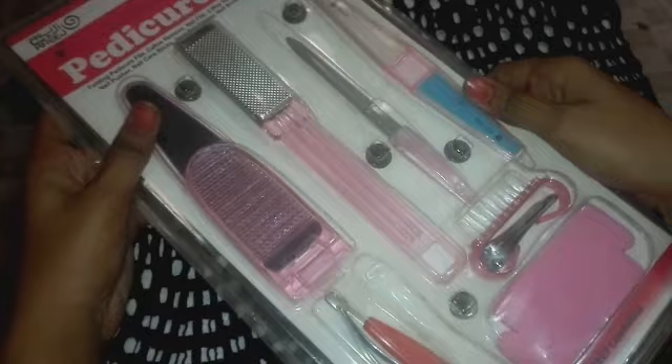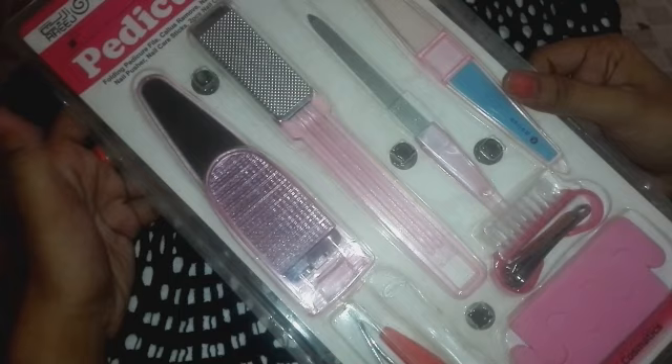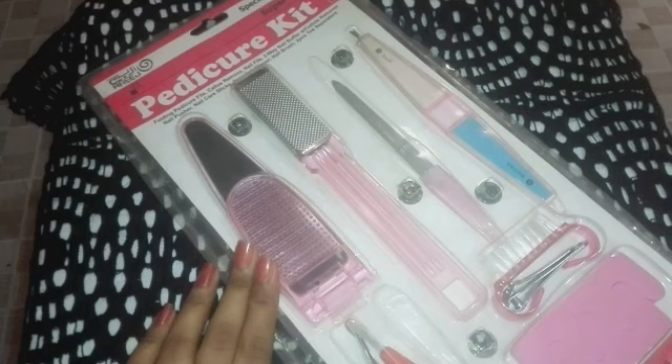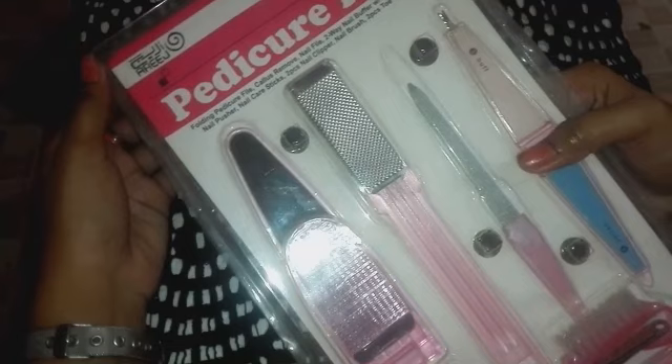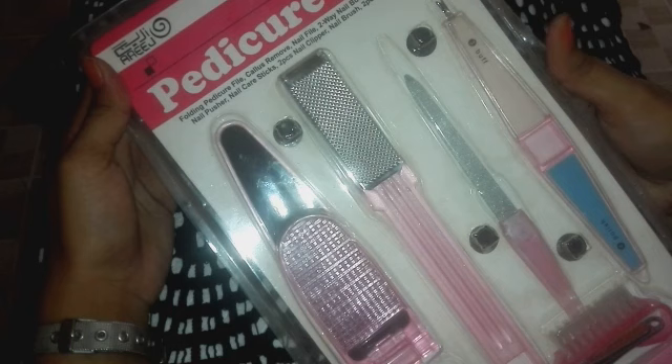This is a pedicure kit and this is a pedicure file. This is a nail file. There are two cutters, there are buffers, and there is one brush. This is the pedicure kit I am using — I am just telling you about this kit.